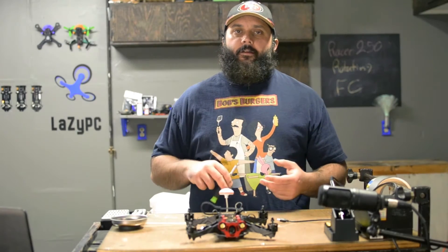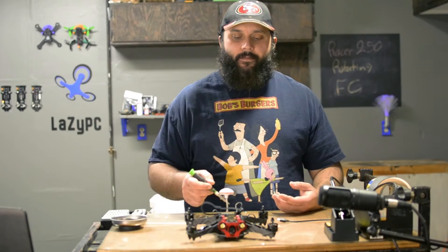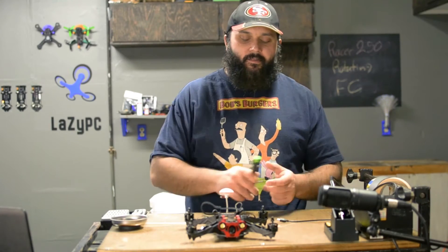In our last video, we looked at moving the VTX from the top plate to the back plate, so we can run our batteries on the top plate and use different sizes if we like.